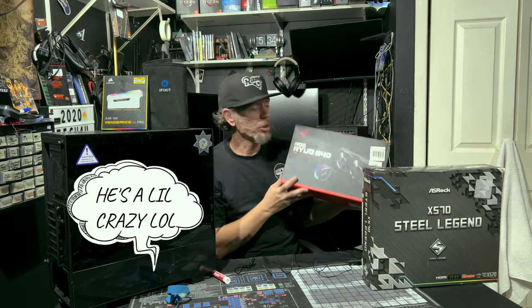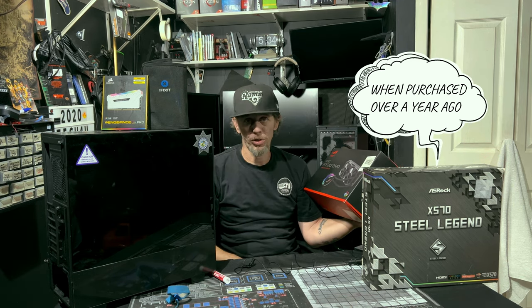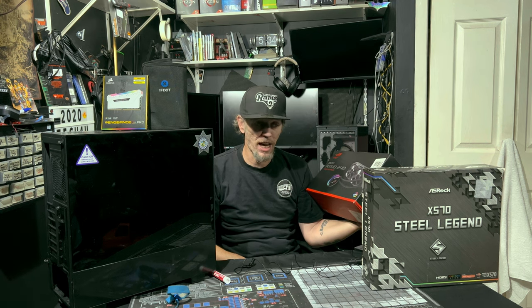This cooler starts at $199. So we've got a $250 motherboard and a $200 cooler going on a Ryzen 5 2600. This CPU is going to be living cool, sitting in a motherboard that could give it way more than it can even handle.